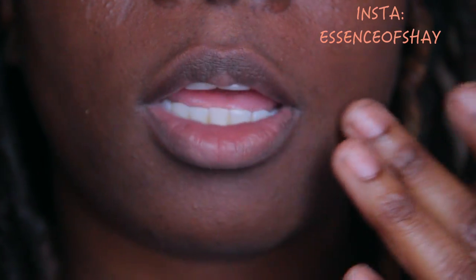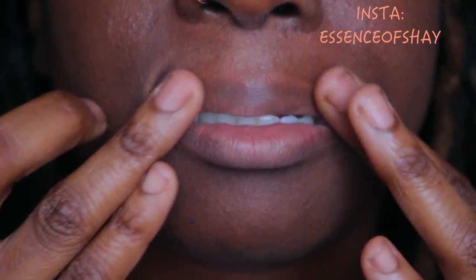So far you can see a difference, right? The next step is just putting on your favorite lip balm. I'm using the EOS stick.